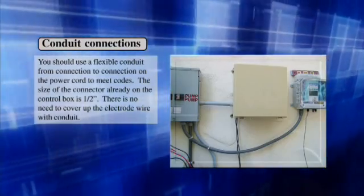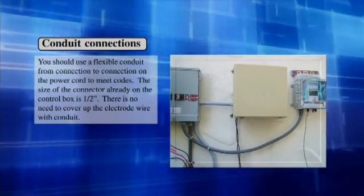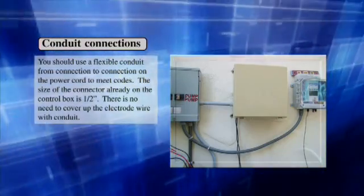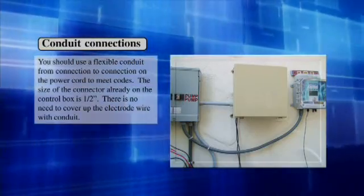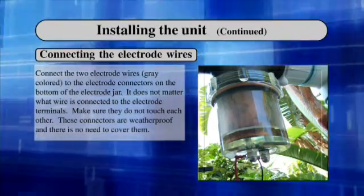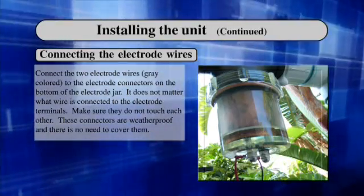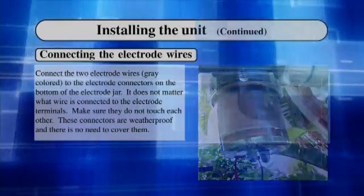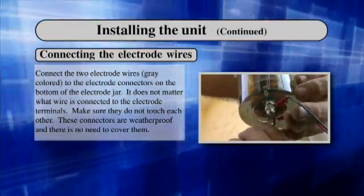Conduit connections: You should use a flexible conduit from connection to connection on the power cord to meet codes. The size of the connector already on the control box is a half inch. There is no need to cover the electrode wire with conduit. Connecting the electrode wires: Connect the two electrode wires to the electrode connectors on the bottom of the electrode jar. It does not matter which wire is connected to the electrode terminals. These connectors are weatherproof and there is no need to cover them.